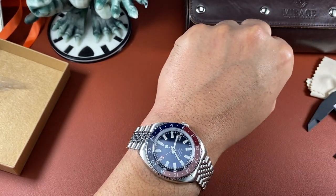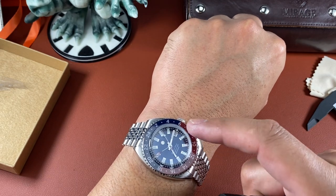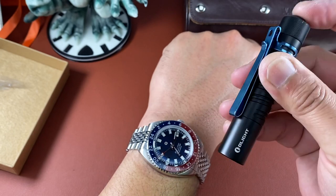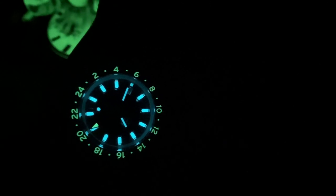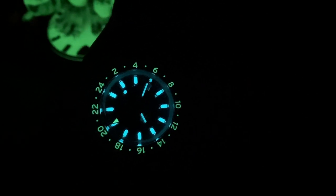The loom is great but Peter wants the bezel insert loom to be even brighter on production models — slightly less bright than the indices and hands right now. Let's check it out in the dark: the loom is exactly as bright as it appears on camera — the camera is not playing tricks. It's already fabulous loom, but it's going to be even better on production pieces.